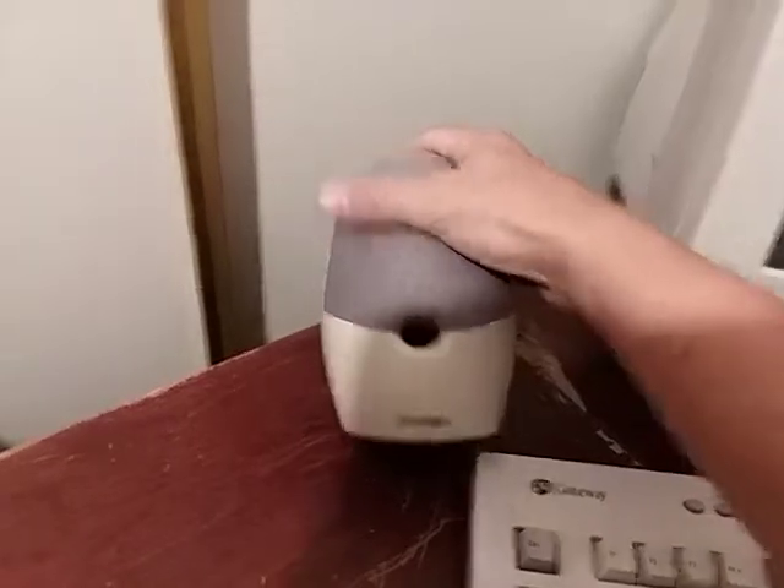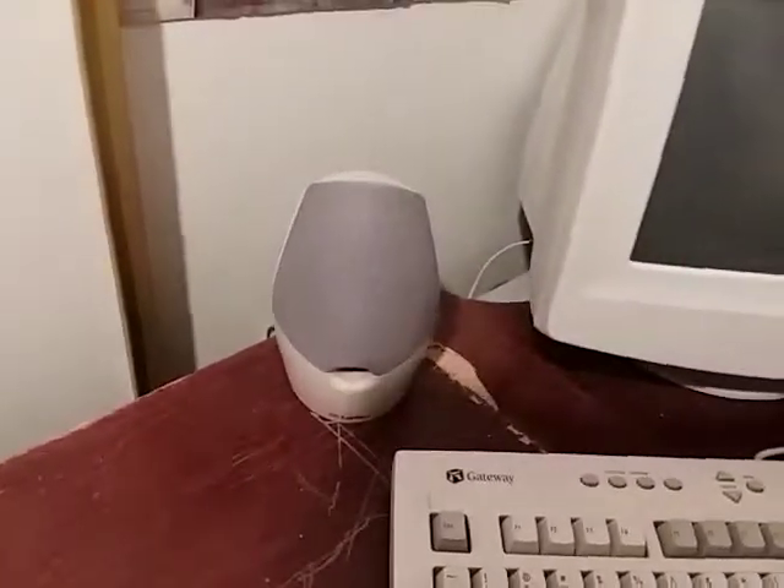These Labtech speakers that sound okay, and this Philips 105S monitor.